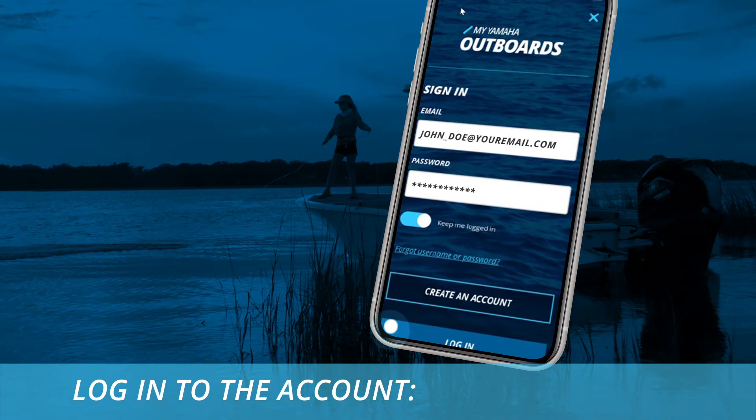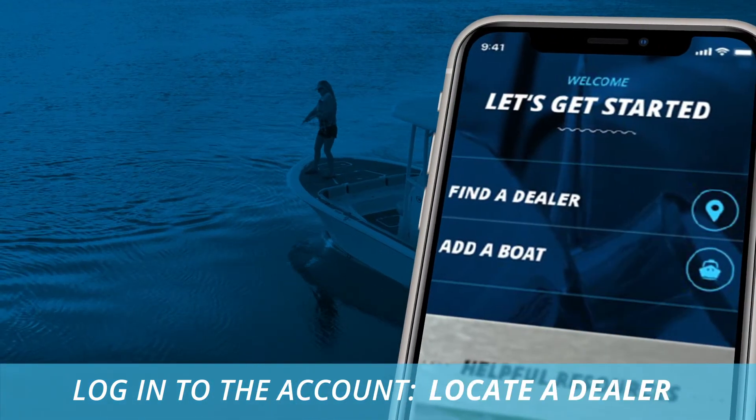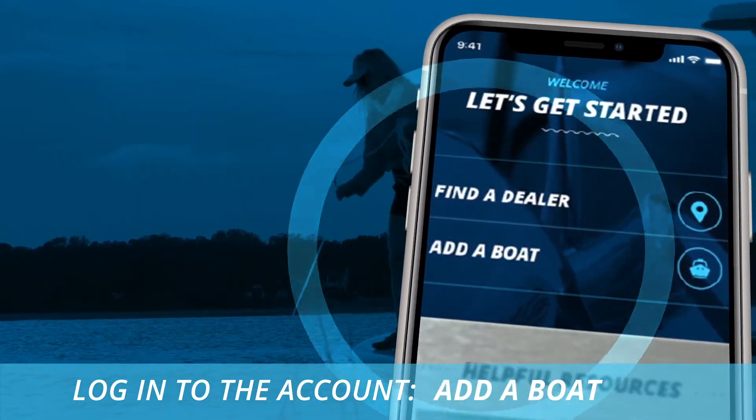After your email confirmation, please log into the account and you'll have two options: one is to locate a dealer and the other is to add a boat.